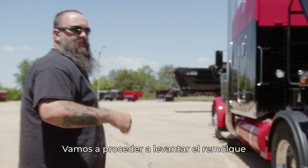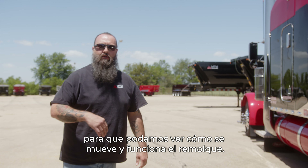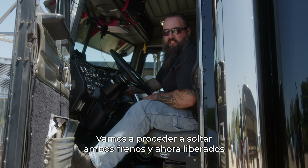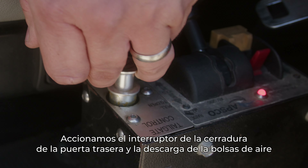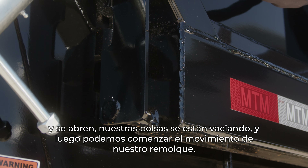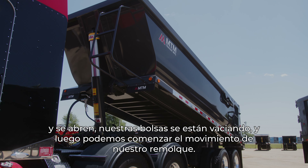We're going to go ahead and raise the trailer and raise the tailgate together as a combination so we can see how the trailer moves and works. We're going to release both of the brakes, and now that they're released, we're going to wait for the trailer to build up air pressure, turn our PTO on, and release the clutch. We're going to pull the tailgate latch switch and airbag dump — as our tailgate latches are coming up and open, our bags are dumping, and we can start the movement of our trailer.